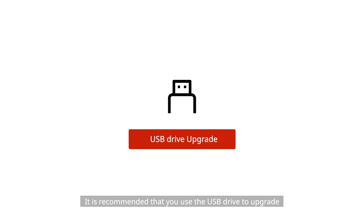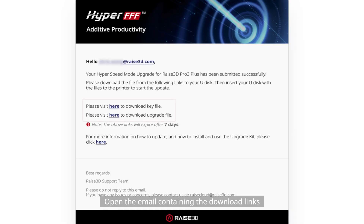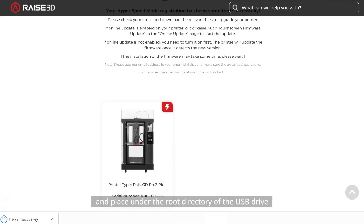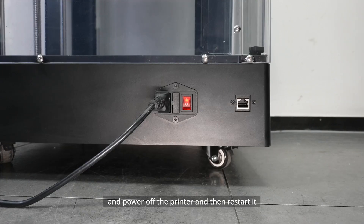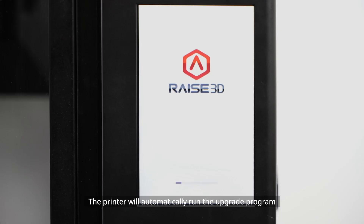It is recommended that you use the USB drive to upgrade. Option 1: USB drive upgrade. Open the email containing the download links. Download the firmware and key file and place them under the root directory of the USB drive. Insert the USB drive into the printer, then power off and restart it. The printer will automatically run the upgrade program.